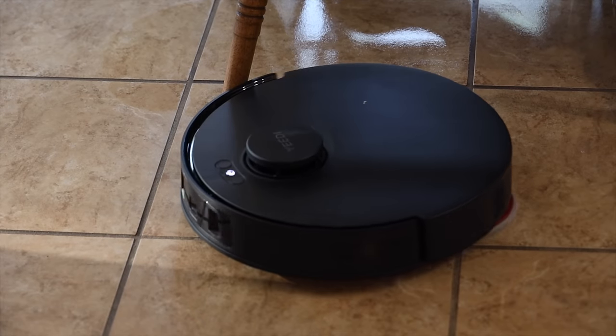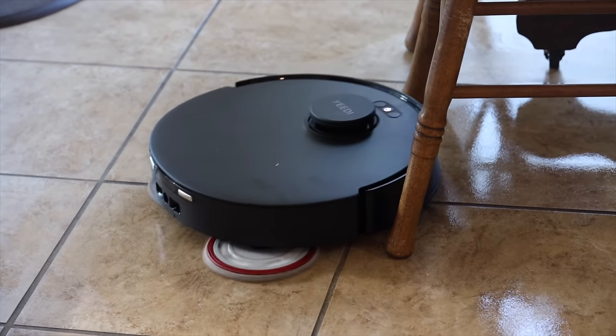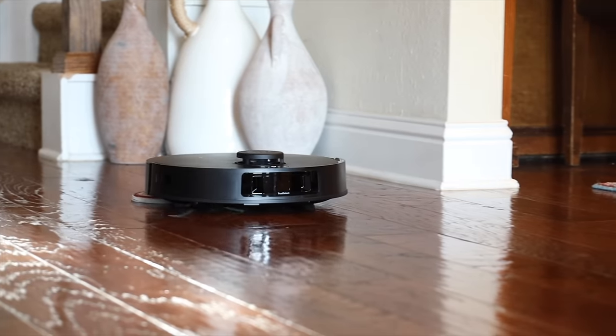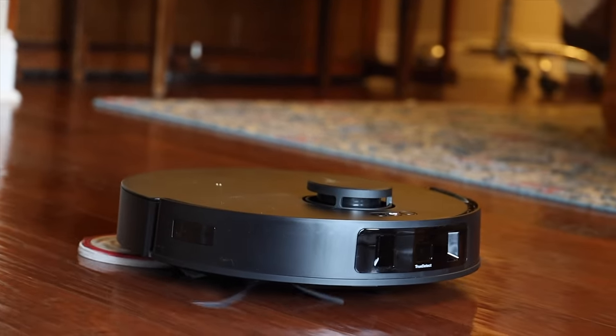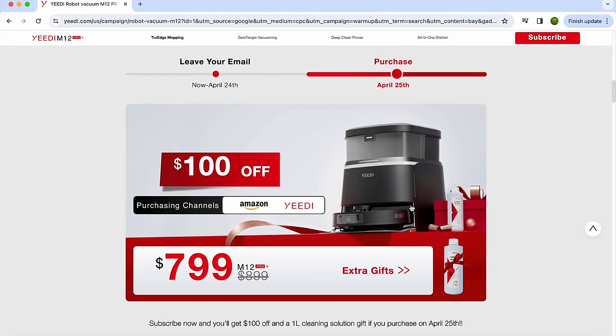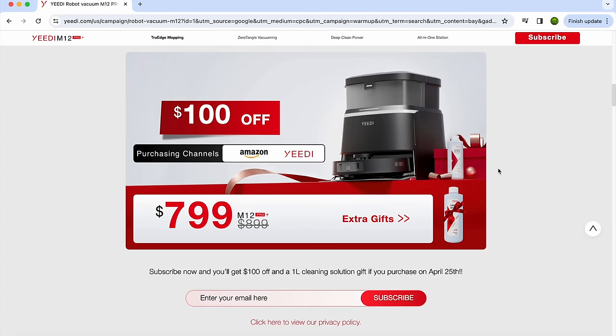The M12 Pro Plus has all the advanced features you'd expect out of a much more expensive robotic vacuum cleaner at a much more affordable price. With features like 11,000 Pascal suction power, zero-tangle technology, and TrueEdge adaptive edge mopping, the M12 Pro Plus is definitely going to be hard to beat. Pre-orders for the EDM12 Pro Plus are currently live — if you pre-order using the link in the description you'll receive $100 off plus a free one-liter bottle of cleaning solution. Be sure to head to the link in the description so you don't miss out on this incredible deal. That about wraps it up — thanks for watching, be blessed, I'll see you in the next one.